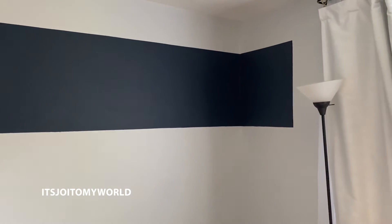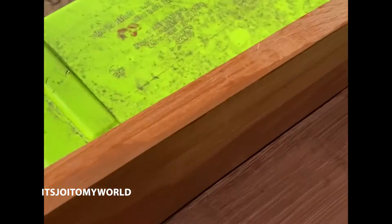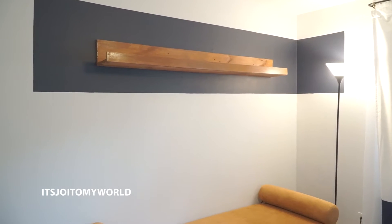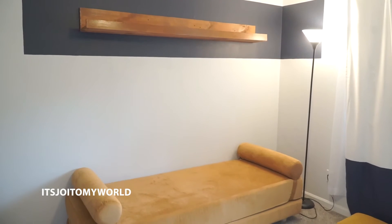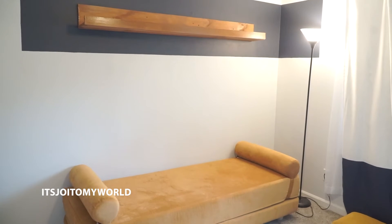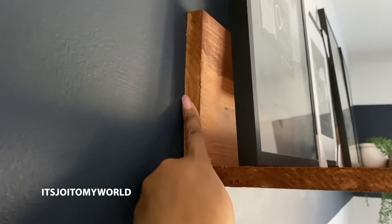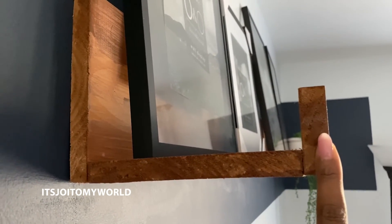I didn't want to use any wood glue or anything, so I just had my neighbor come over with his nail gun, and that worked out. This turned out to be a two-person job because I needed to find studs in the wall and have somebody hold it up while I put it in. So this is where you're going to put one of your one-by-fours, your other one goes here, and then your one-by-two just goes in the front.